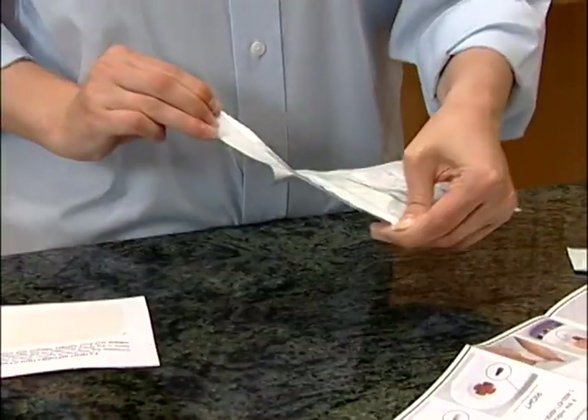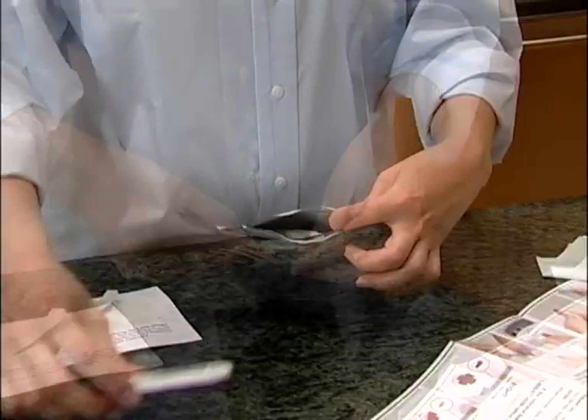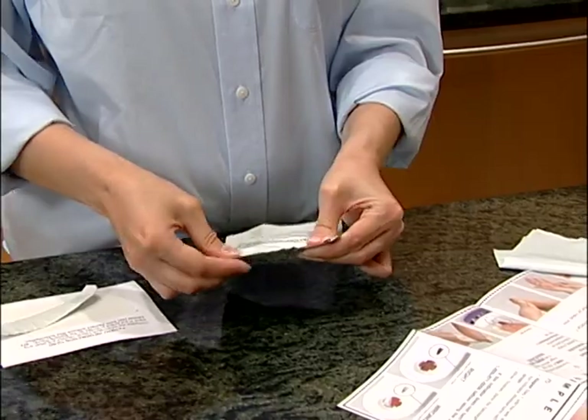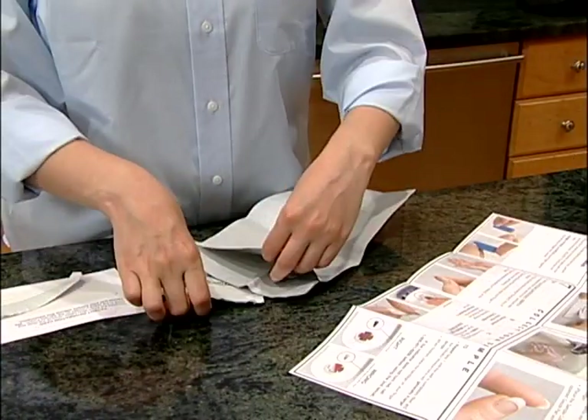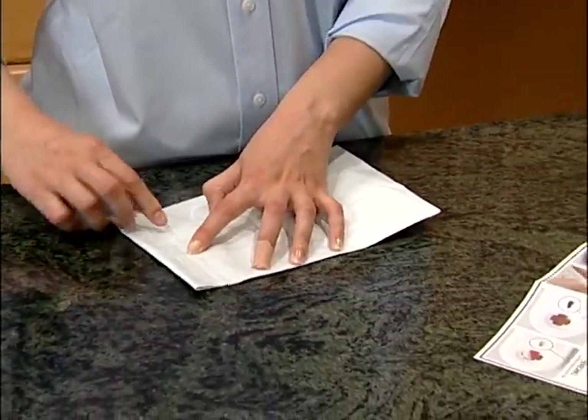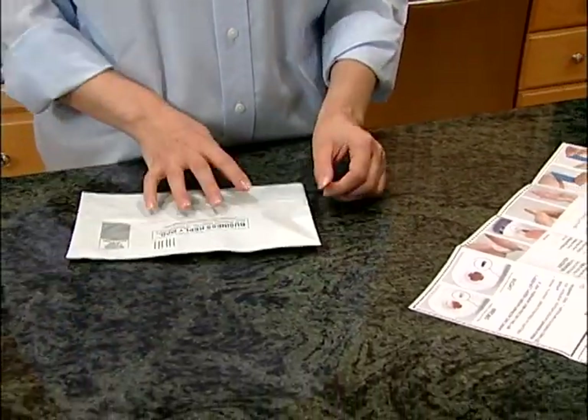After your sample has dried, open the sample pouch and place your cassette inside, sealing the pouch carefully. Place the sample pouch and any paperwork inside the return mailer and drop your sample in the nearest U.S. Postal mailbox for pickup.